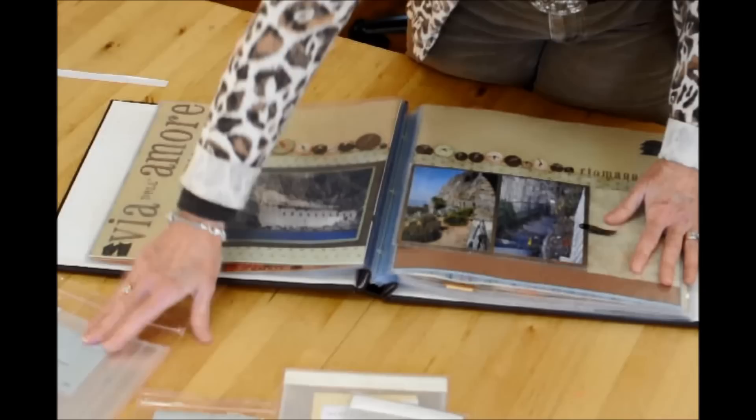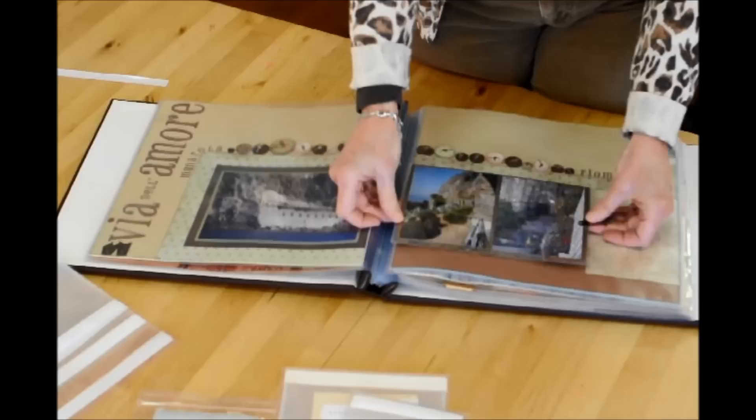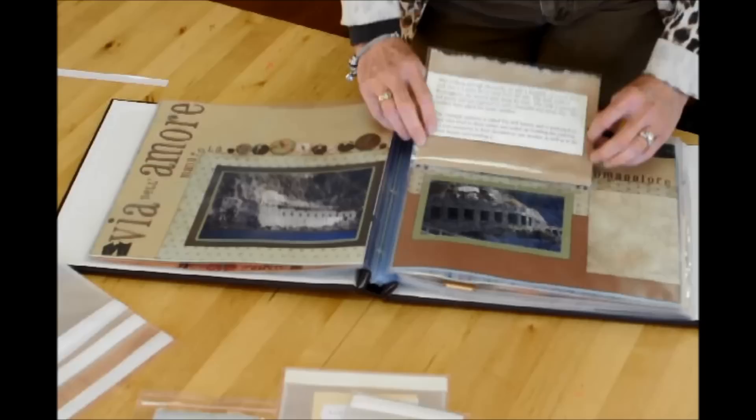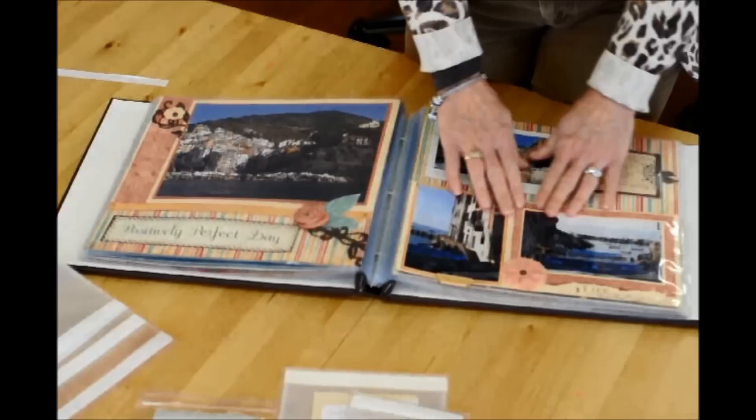This is a 6-inch flip-flap, but I actually ended up cutting off a piece — you can see this piece right here. When you do that, you've cut off the seam, which means this side is open, so you need to seal it. All I did was use a photo hanger and a brad, or you can use something else from your stash. I have my little journaling behind it, and it flips up great.